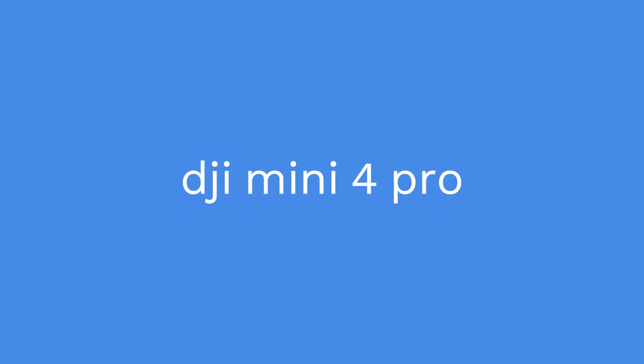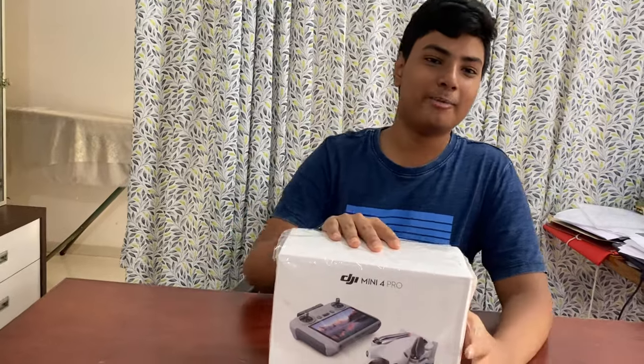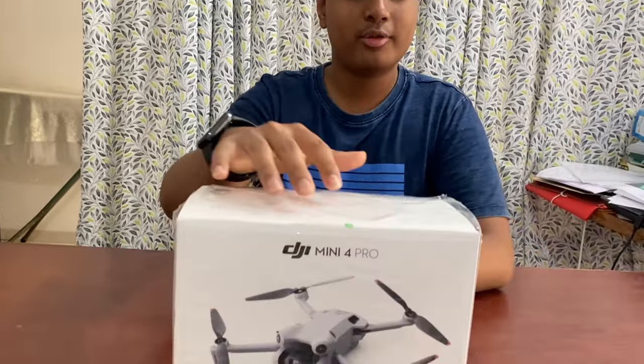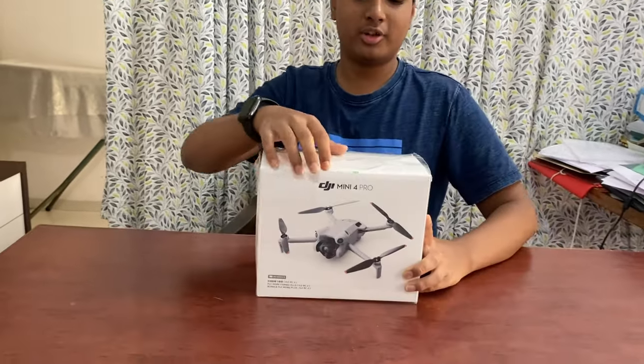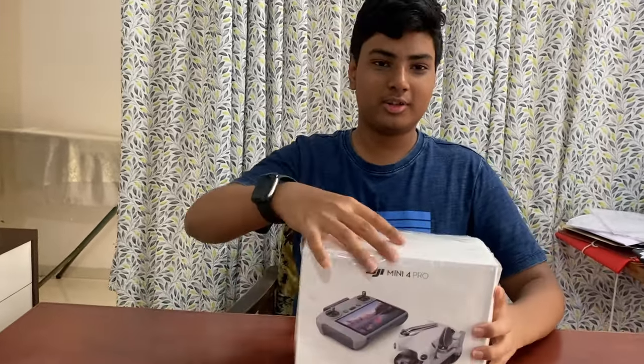Today we are doing the review of the DJI Mini 4 Pro. I have bought the Fly More Combo Plus, which gives 45 minutes of flight time. Here's the box it came with when you buy the drone. Don't forget to check whether the green seal is there for originality. Now let's open it up.